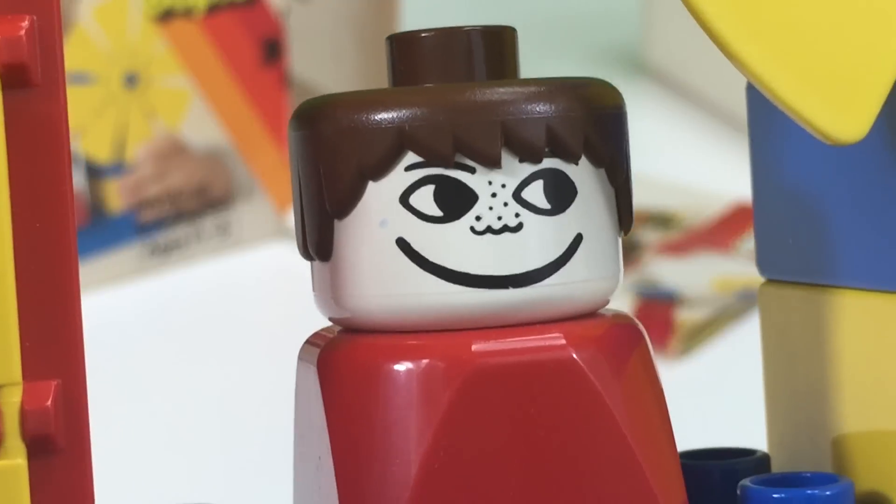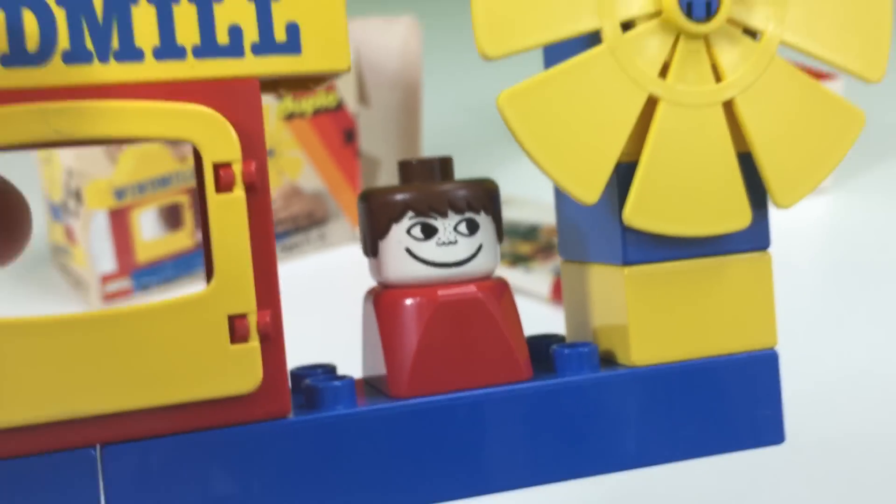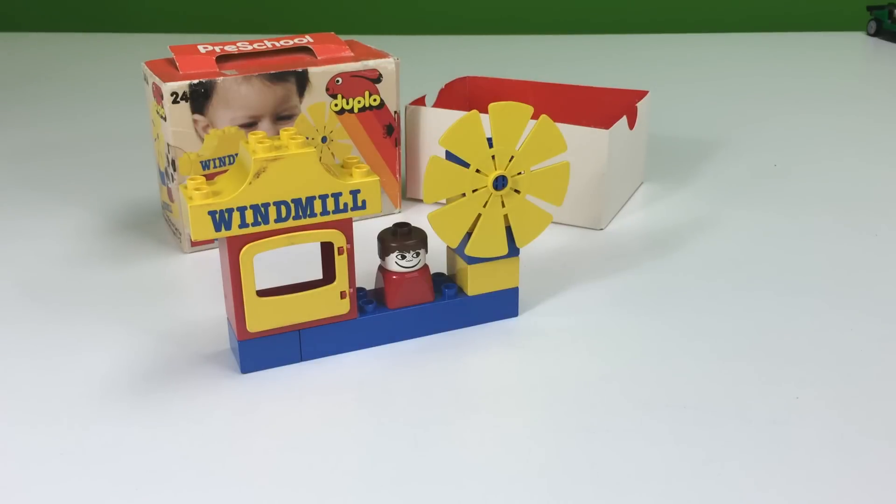The guy has a creepy smile. Actually, it is kind of unusual to find sets like this with the inner tray and the box, because most of the time people throw this stuff away because it is for little kids.